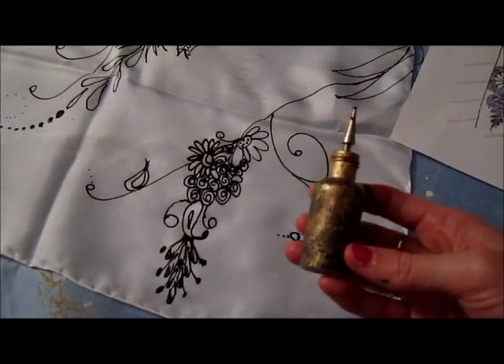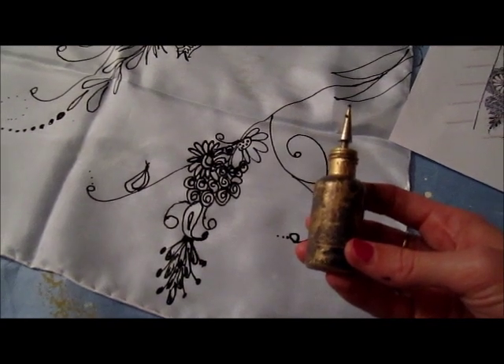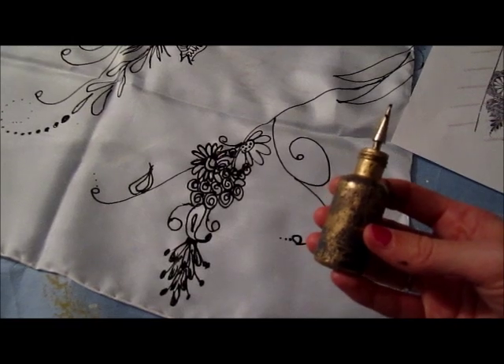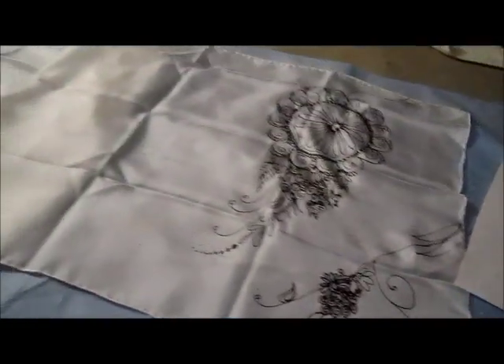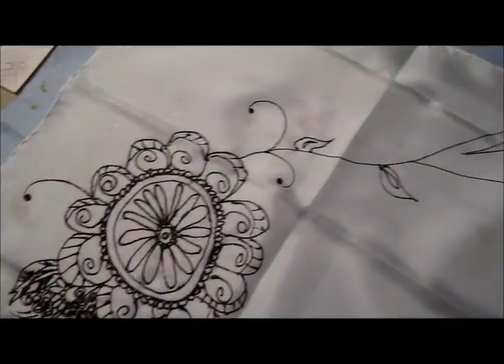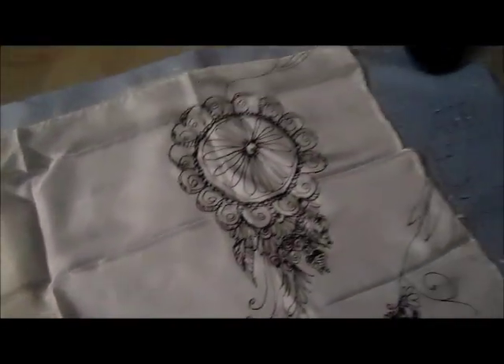I wish I'd actually discovered this a lot sooner — otherwise I could finally do the artwork that I really could. So I guess you could say that the tools you have are really important for painting, and I've kind of always known that. But here you can see. And these designs are from this page.